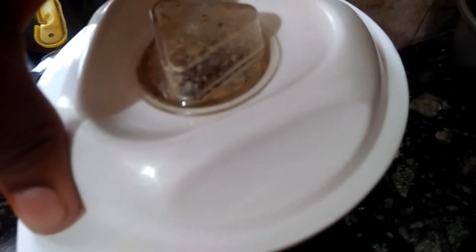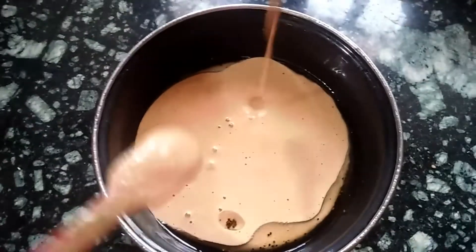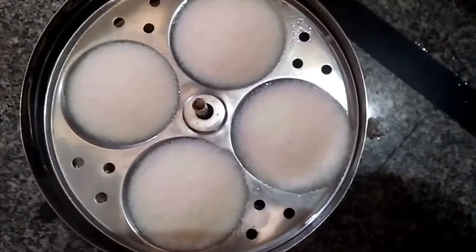Now let's mix the chutney in a little bit. We will mix the chutney in a little while. The chutney is ready.